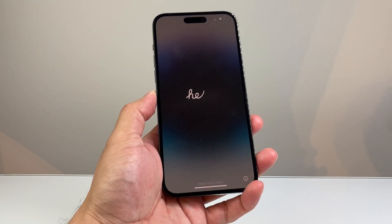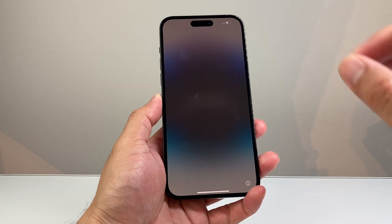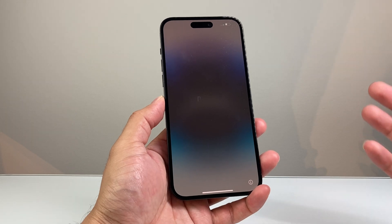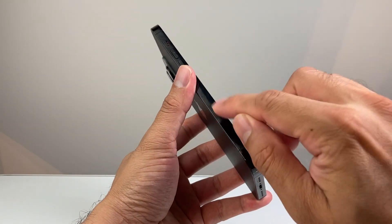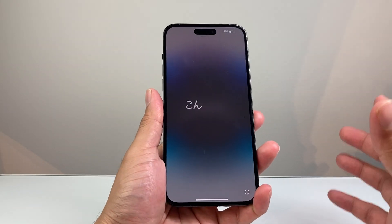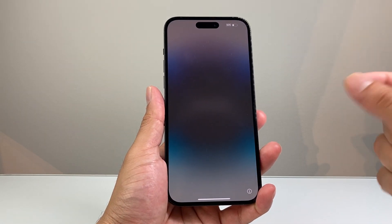This is a US model iPhone 14 Pro Max, which means it only has an eSIM card. If you have one with a physical SIM card, that's the international version. There will be a slot on the left hand side where you can insert your SIM card using the SIM ejector tool, a paper clip, or a hearing pin.